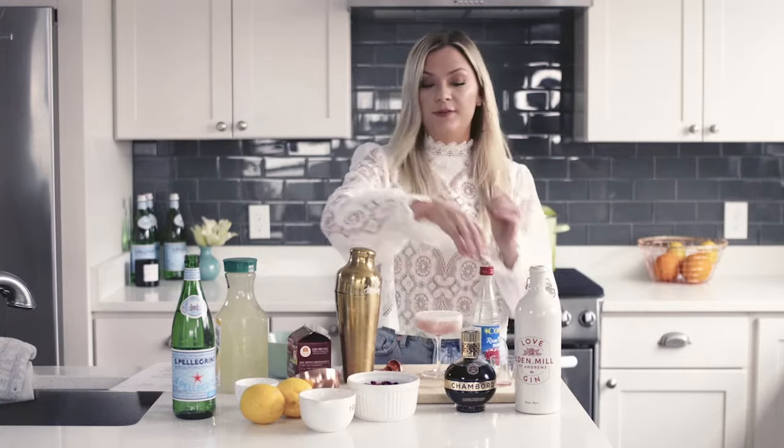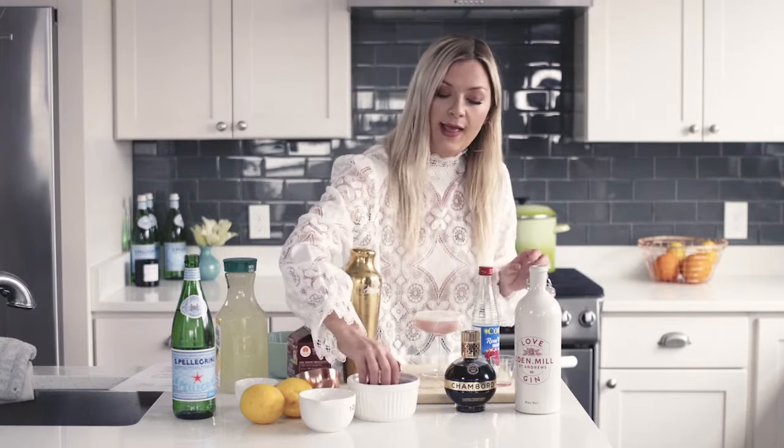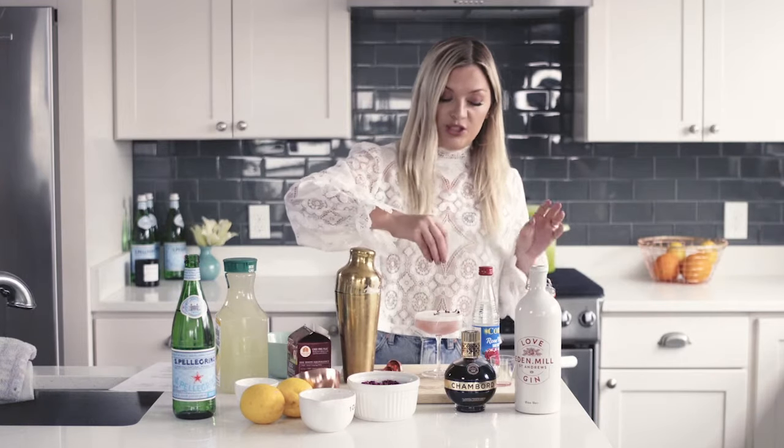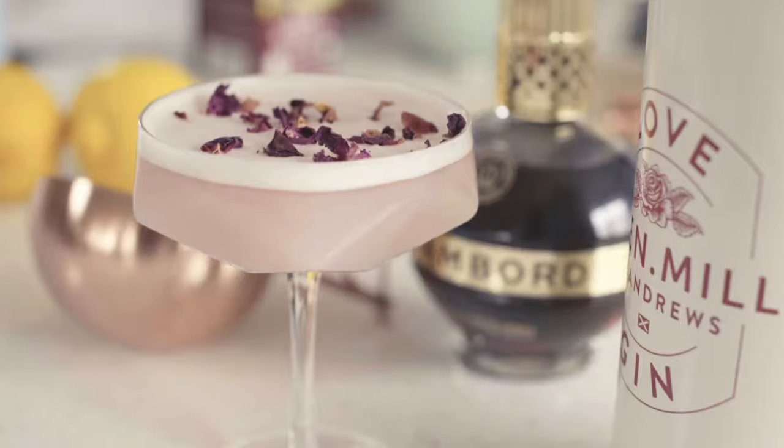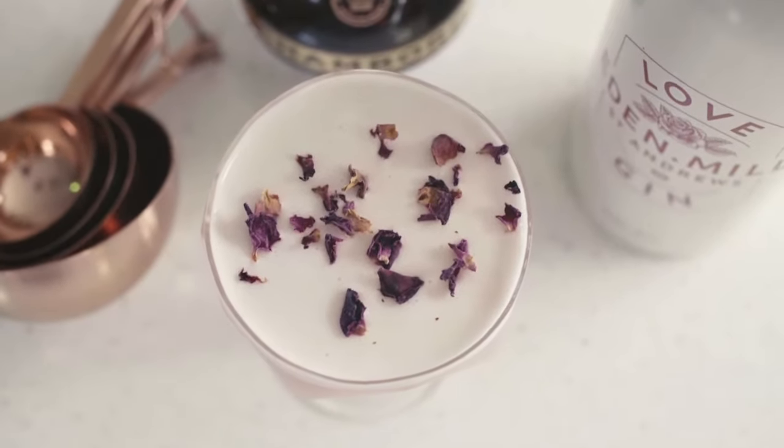My favorite part: some sort of rose-themed garnish. You could use rose petals, put a little rosebud in there and let it float around, or I like to use these little edible rose petals which do add a little bit of taste, so use them sparingly. Side note: make sure they are edible, because trust me the non-edible ones are definitely not edible and we all want to live. No one wants to die over a rose cocktail — that would be a little embarrassing. And there you have a fabulous fizzy frothy raspberry rose gin fizz cocktail. Bye-bye, thank you!